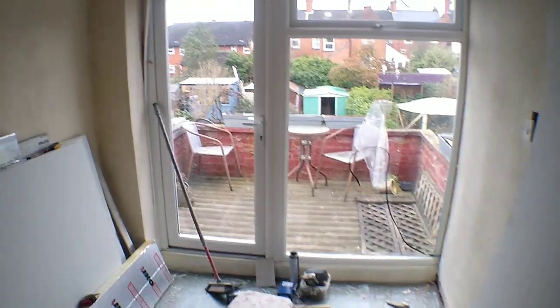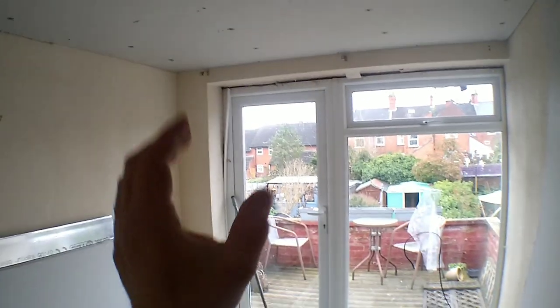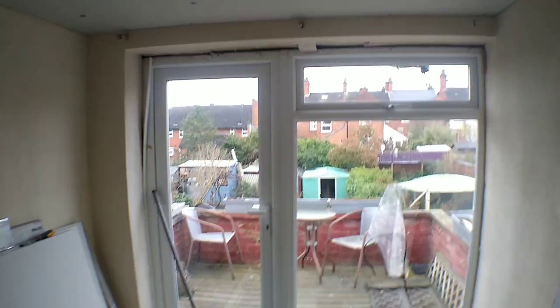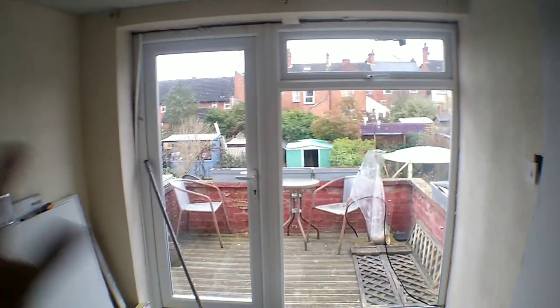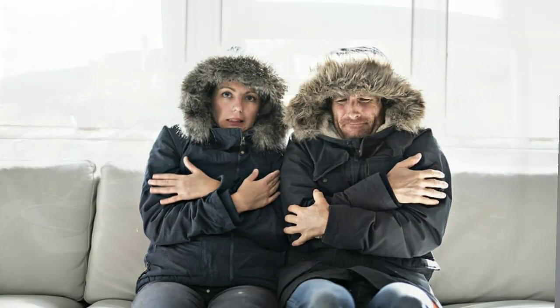Stuart here from SD Roberts Plastering and Insulation in Warwickshire. I'm going to talk about window frames and the importance of insulating reveals. When we install internal wall insulation, one of the common issues we see time and time again is poorly insulated window frames — frames that haven't been sealed properly. Customers will say things like: we've had double glazing in, we've had the old wooden windows replaced, but the room is still cold, we can still feel a draft.